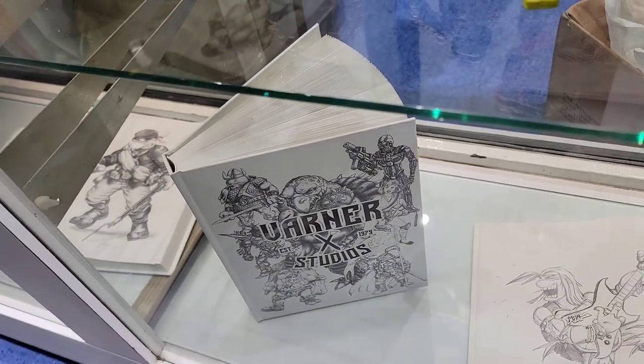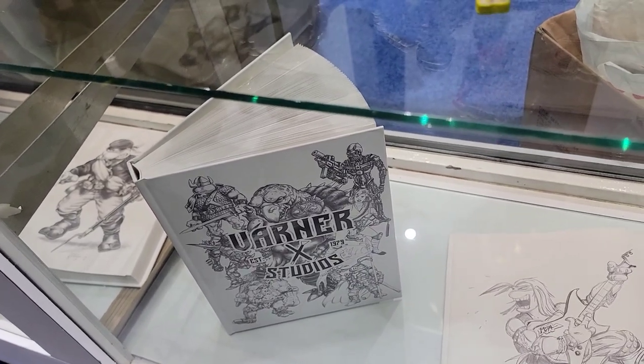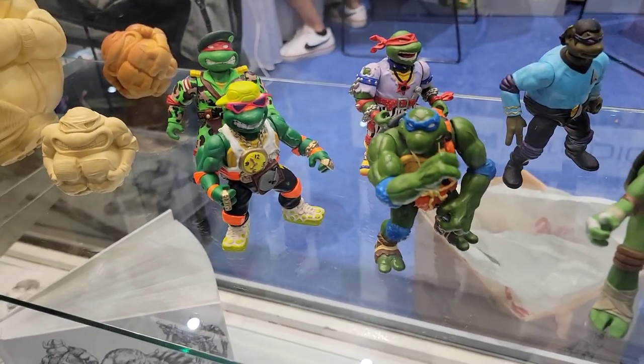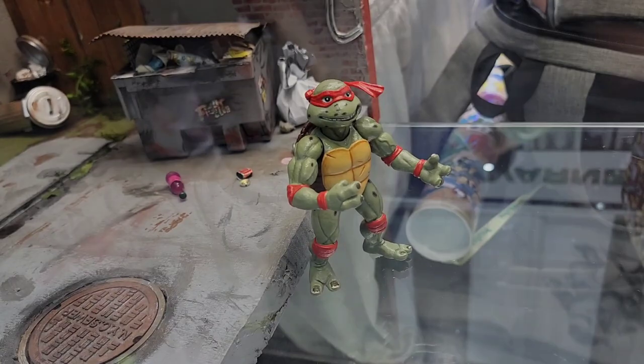This is the Varner Studios book — it's still available for people to purchase. If you don't have this already, I would highly recommend picking it up. It's filled with these amazing sketches that helped create this vintage line that we all love so much.